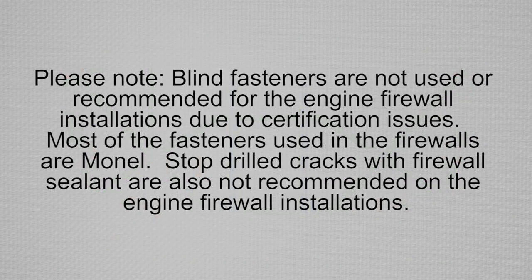Please note, blind fasteners are not used or recommended for the engine firewall installations due to certification issues.